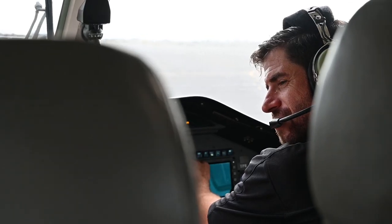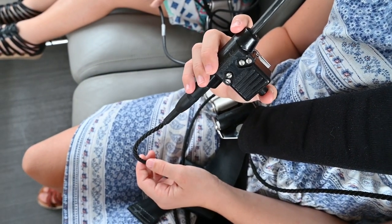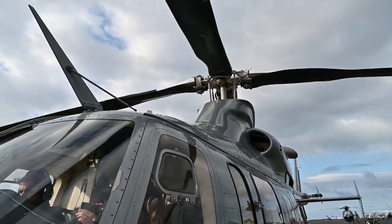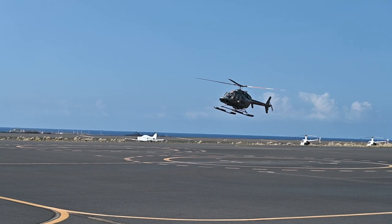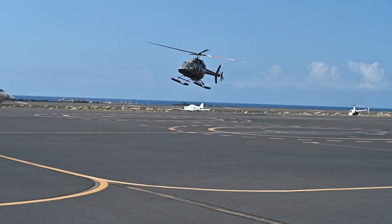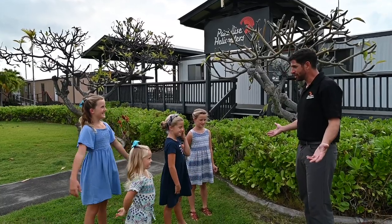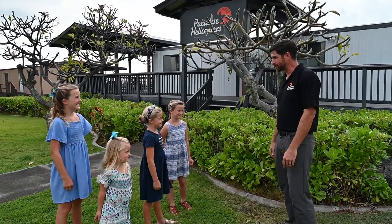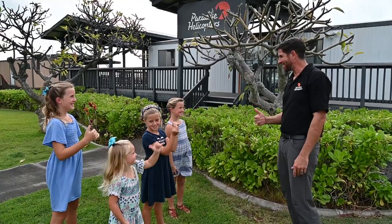Then we started the helicopter — my favorite part. It's so fun to talk to a pilot in a headset. When those propellers started to go, we were ready for takeoff. Thank you very much for coming and joining me at Paradise Helicopters today. Let me show you helicopters. Have a good day! Thanks to Paradise Helicopters and Justin.